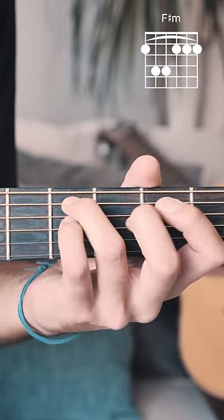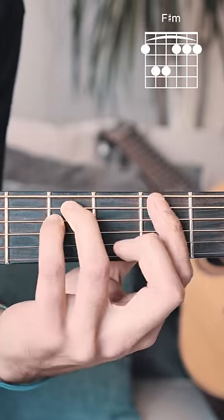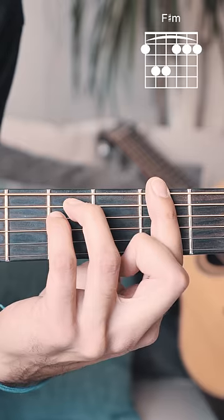Here's how you play an F-sharp minor chord on guitar. Start by putting your ring finger on the fourth fret of the A string, your pinky on the fourth fret of the D string, and then bar the entire second fret with your pointer finger. Strum from E string down.